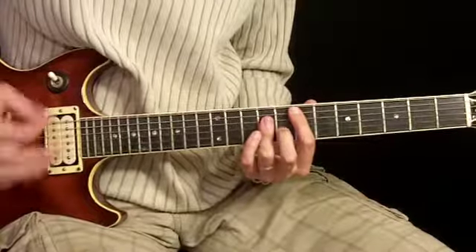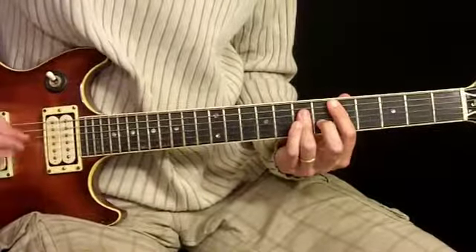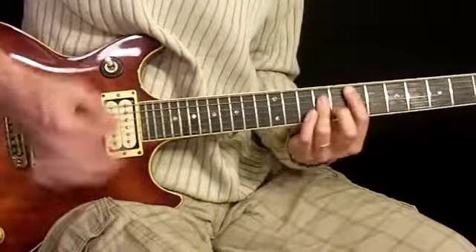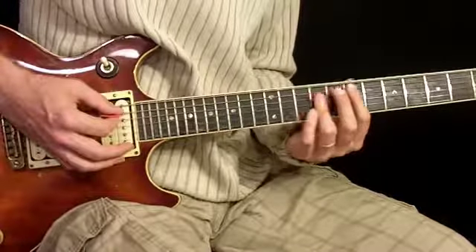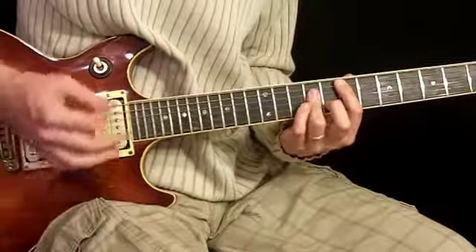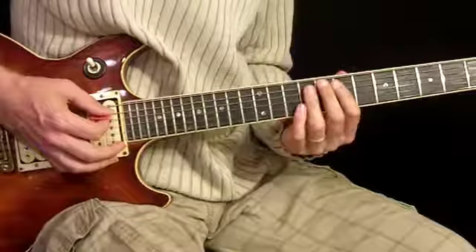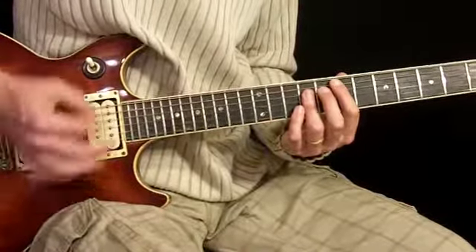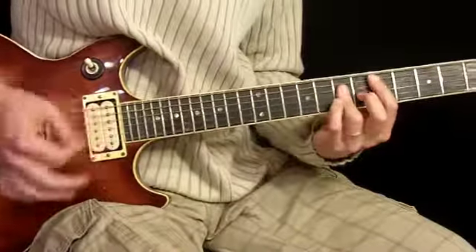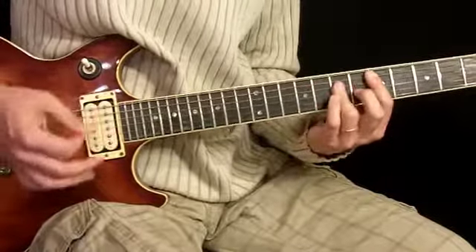Those are the chords without the mutes — that's going to be our pattern, and there are a lot of mutes in there. I'm primarily doing a rhythm that looks like this: down, mute, up, mute, up, down, up, down, down, down, down, mute, mute. Rather than trying to work all that out, the best way to approach this is to get used to bouncing your fingers off the strings without any mutes first, then throw in the mutes later.